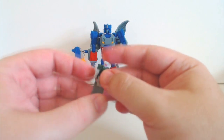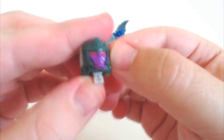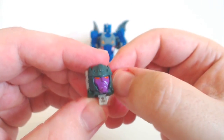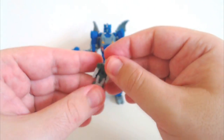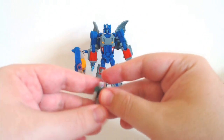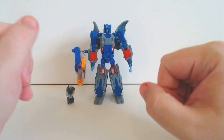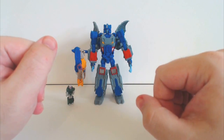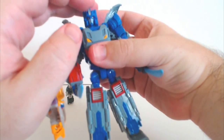McGalligator can sort of go with Skullcrusher if you wish, but other than that he's just along for the ride. He is Convobat's only friend.